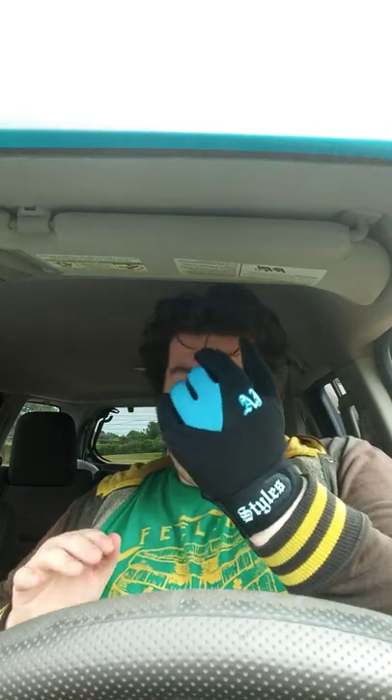Oh wow, okay, wow — I forgot I have big, giant hands here. Okay, got this one on.